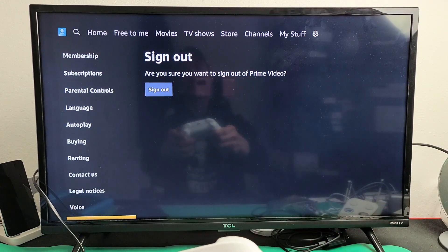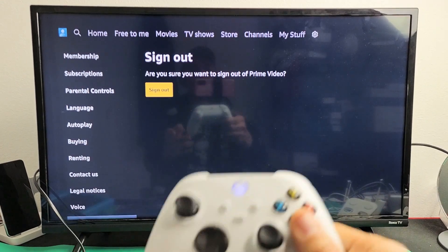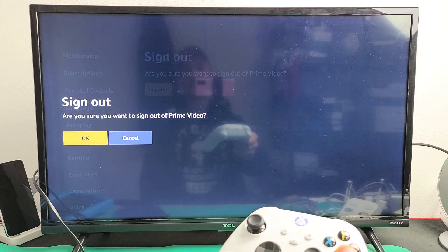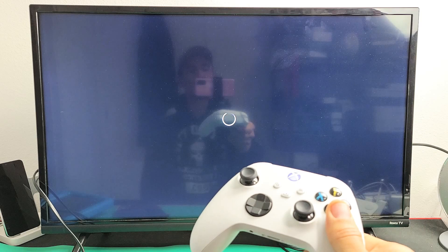It says sign out right there, so let me go ahead and highlight sign out and click on that. It says 'Are you sure you want to sign out of Prime Video?' — I do. I'm going to click OK right there.